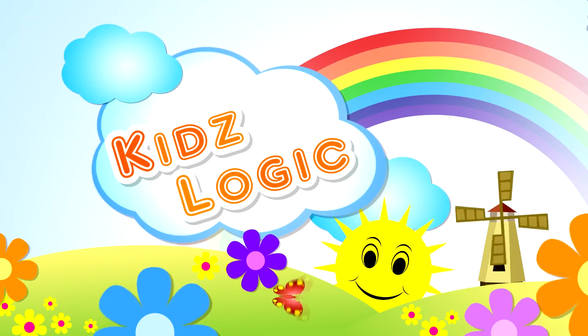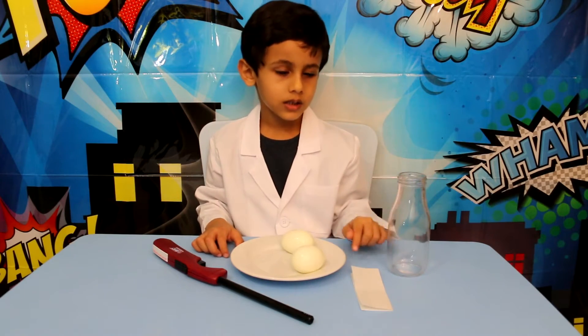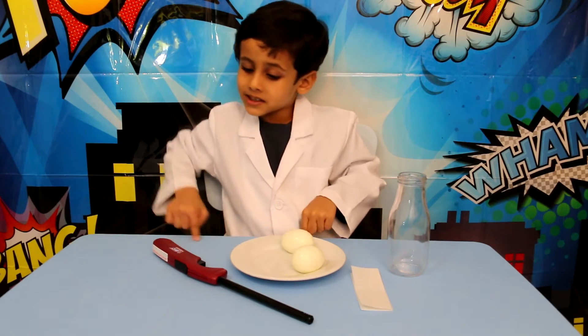Welcome to Kids Logic. For this trick we need empty bottles, paper, hard boiled eggs, and a lighter.